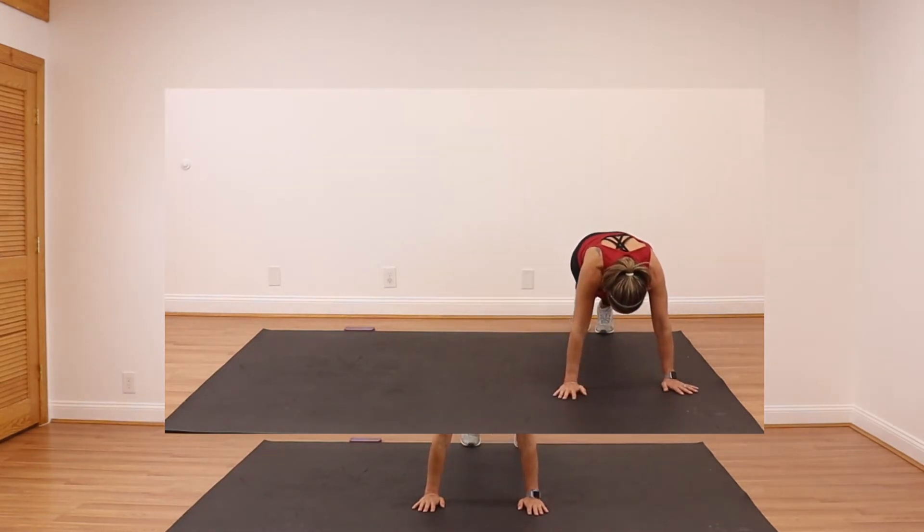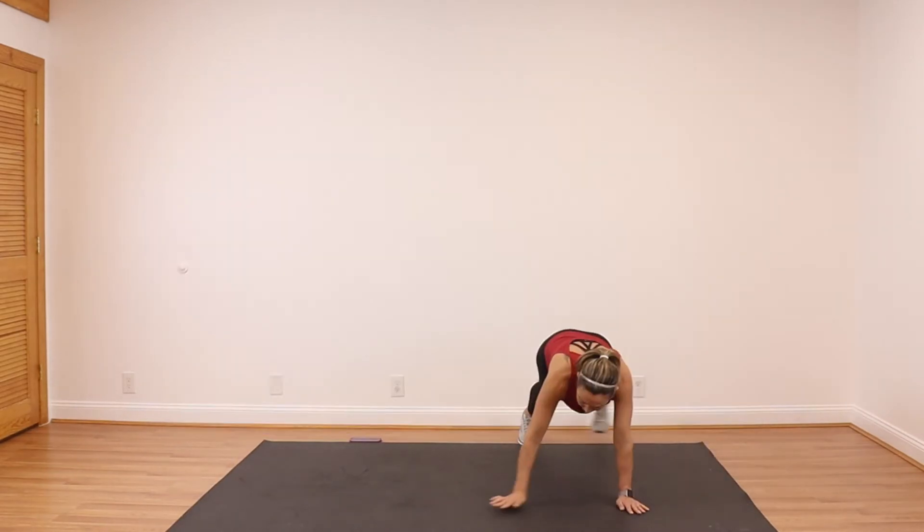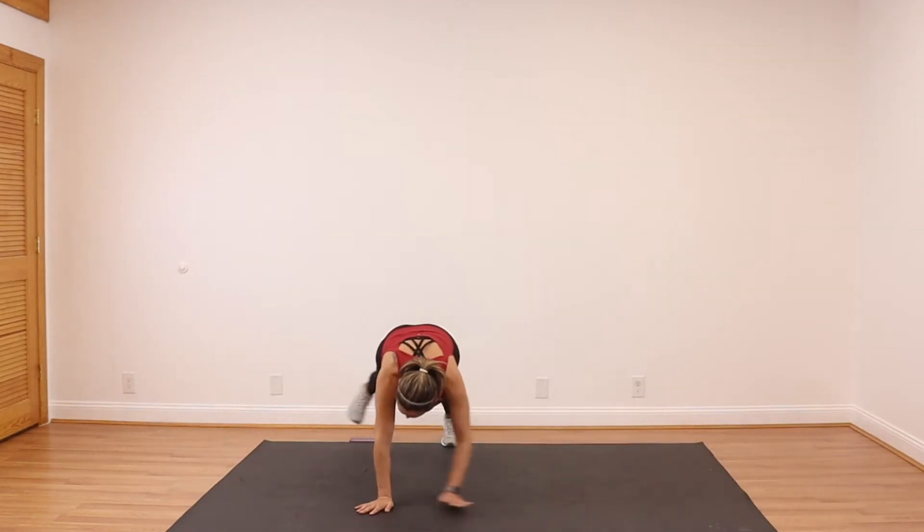Walking. Center — three steps left, three steps right.